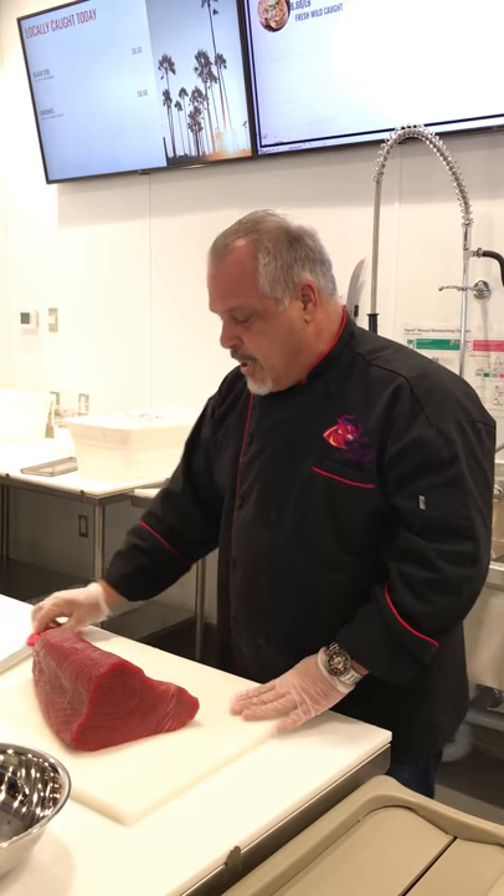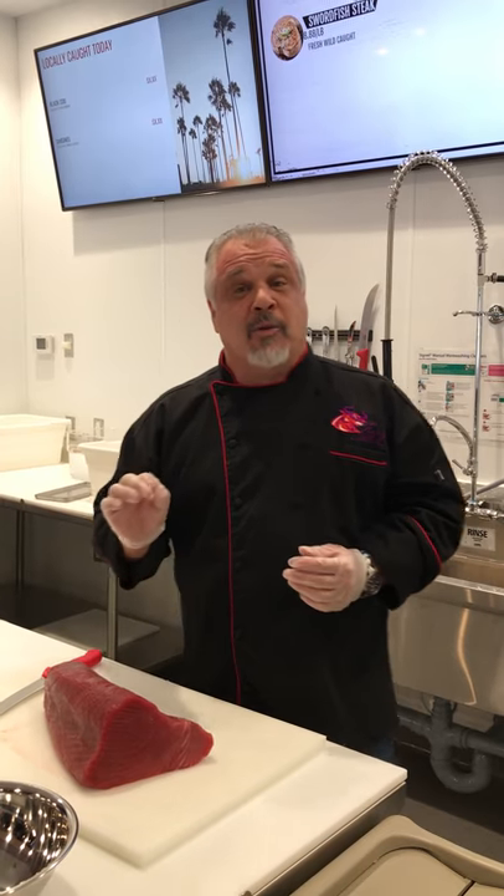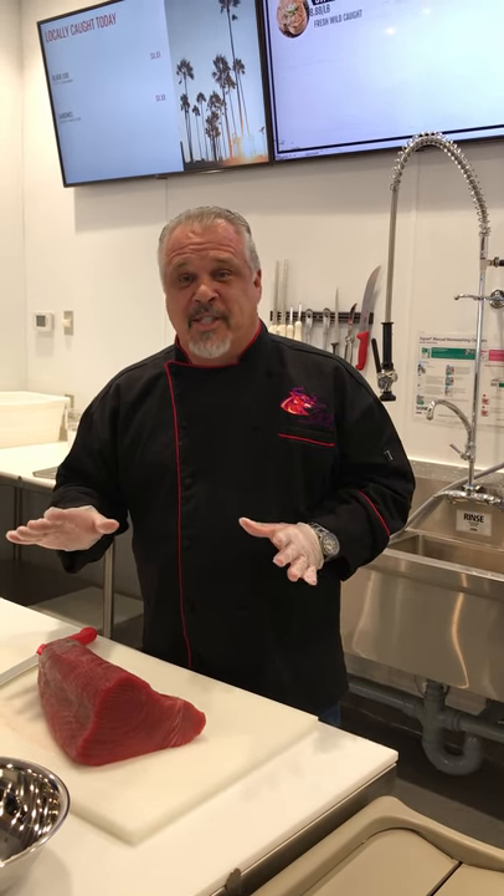A couple of different applications for this. Obviously we do sell it as number one ahi steaks in the case — great for grilling, great for searing. I like to just add a little bit of Cajun seasoning on it, a little bit of sesame seed, and sear it in some hot sesame oil. Just two minutes on each side on a pan or you can do it on the grill. Take it off, slice it real thin, add it to your favorite salad. It makes a wonderful protein accompaniment for any salad, especially if you're going for an Asian flair.